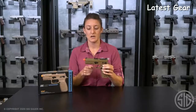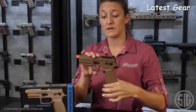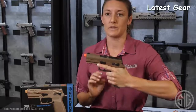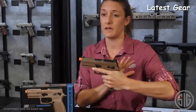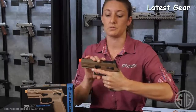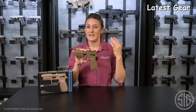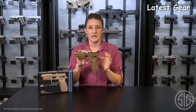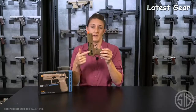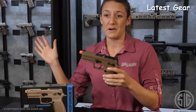Front serrations on the trigger guard, as well as a deep undercut under the trigger guard, and you have your beaver tail in the back, giving you a really nice grip with your trigger hand. You're allowed to hold this as you would your firearm, and it's a really comfortable fit for even small hands. If you're a lefty, this is offered with an ambi safety as well as an ambi slide catch lever, making it very compatible for all walks of life.